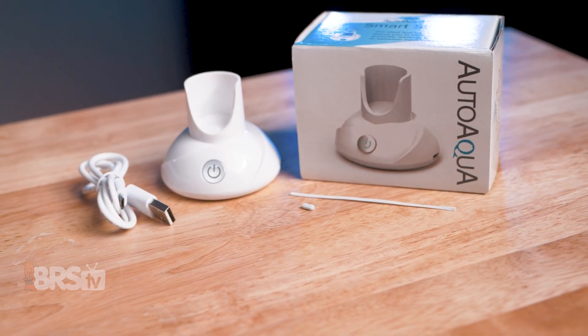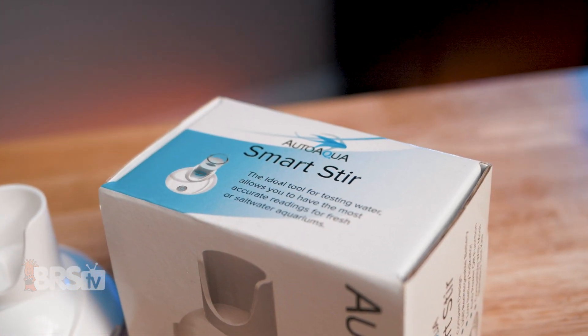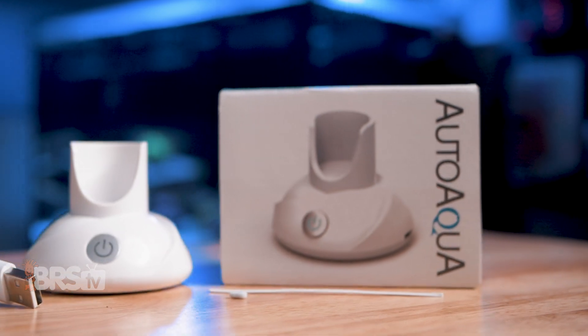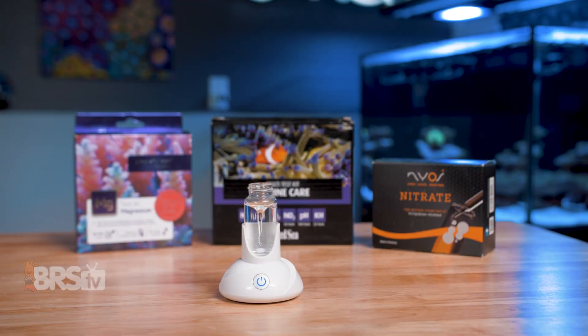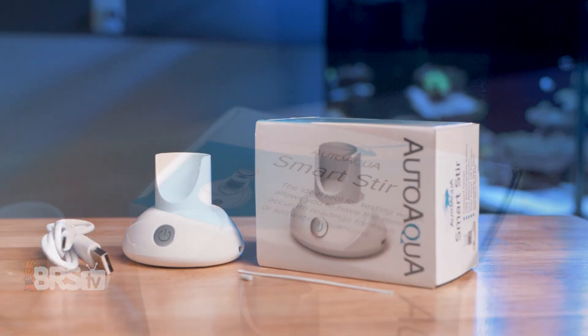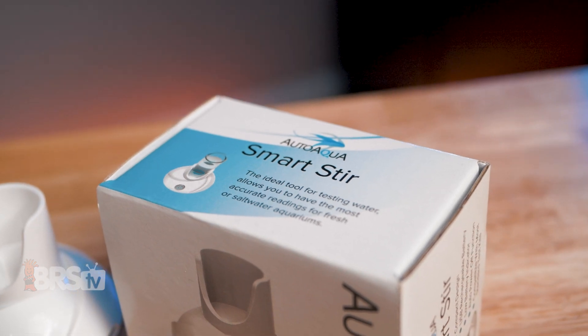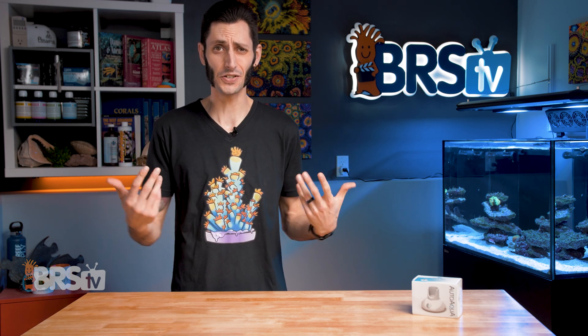AutoAqua is aiming to make those testing troubles a thing of the past with their Smartster. It is a compact, rechargeable magnetic stirrer, optimized for use with reef test kits, so that we can get hands-free, vigorous, and consistent stirring to help get the most accurate results possible by providing a rapid and thorough mixing of reagents, and quick and obvious color changes during the titration process.